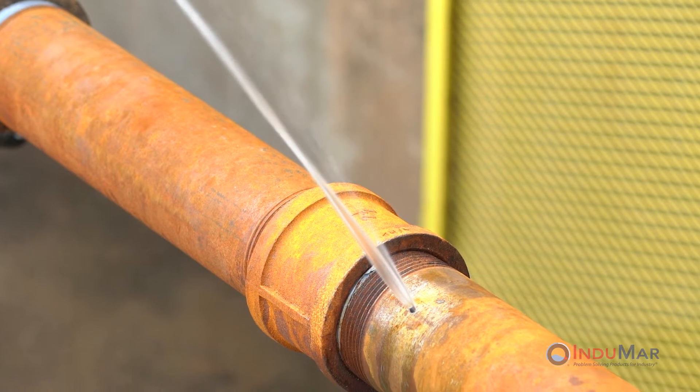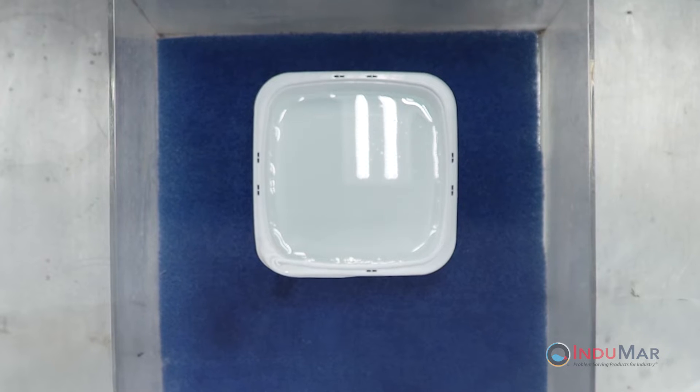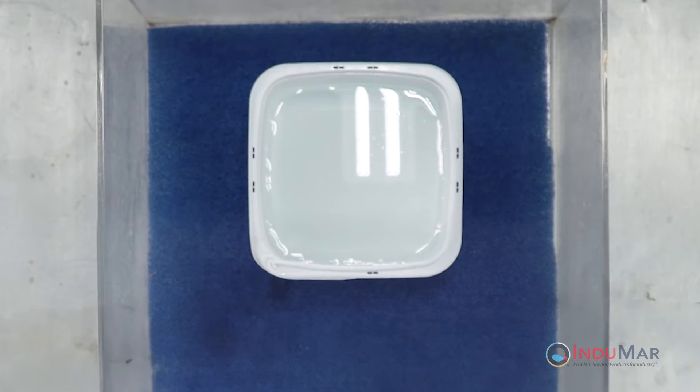First, prepare the area around the leak site by removing rust, loose scale, or pre-existing coatings. Next, fill a suitable container with water and set to the side.